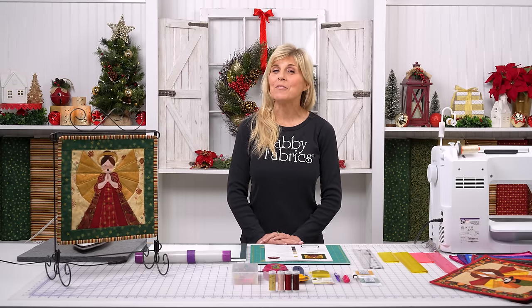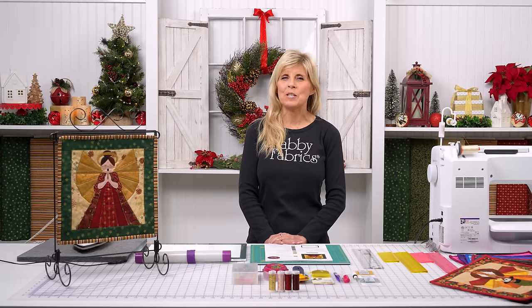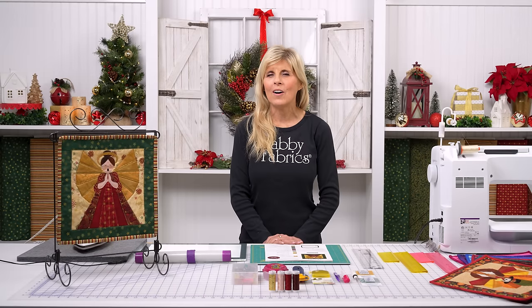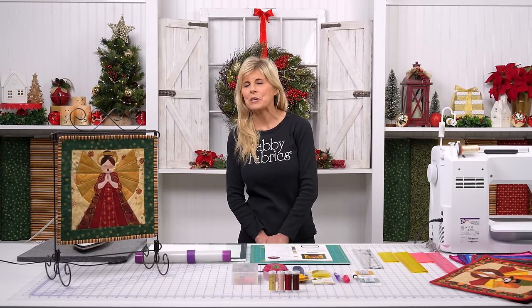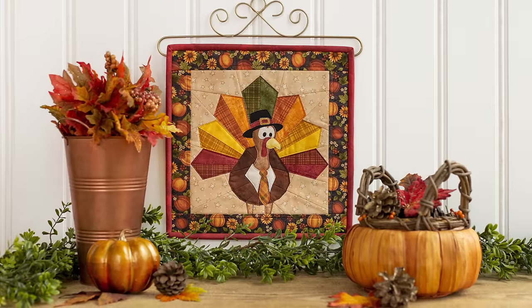Hi, it's Jen back with the Foundation Paper Piecing Series. This time for December, we've been having so much fun with this series, Simply Sweet, and all the other fun things we've been doing all year long. This year has been a blur. Our last couple months of Foundation Paper Piecing have been kind of really cutesy — our pumpkin with the jack-o'-lantern option, Tom the Turkey for November.